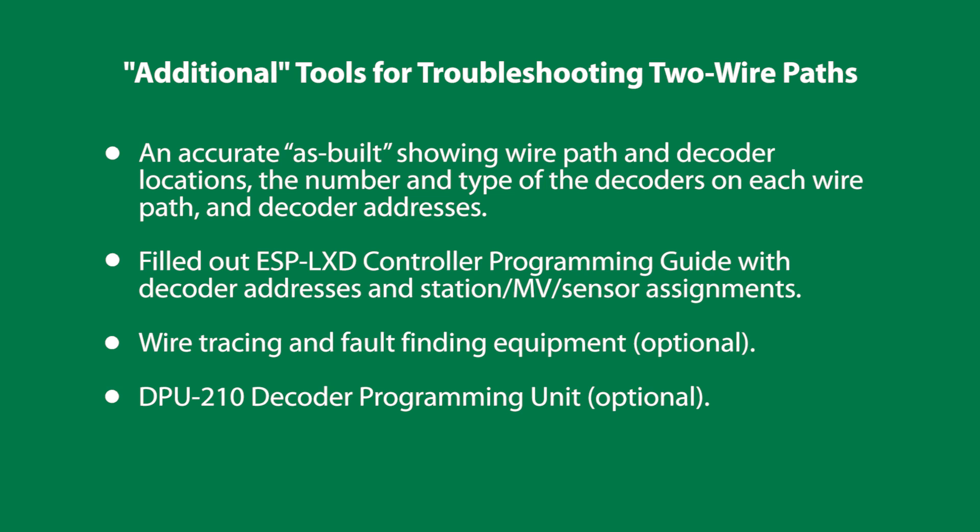Additional tools that will help facilitate the troubleshooting process include an as-built showing how the system is laid out, and a filled-out ESP LXD controller programming guide with decoder addresses and station, MV, and sensor assignments. Optional tools include wire tracing and fault-finding equipment, as well as a decoder programming unit.